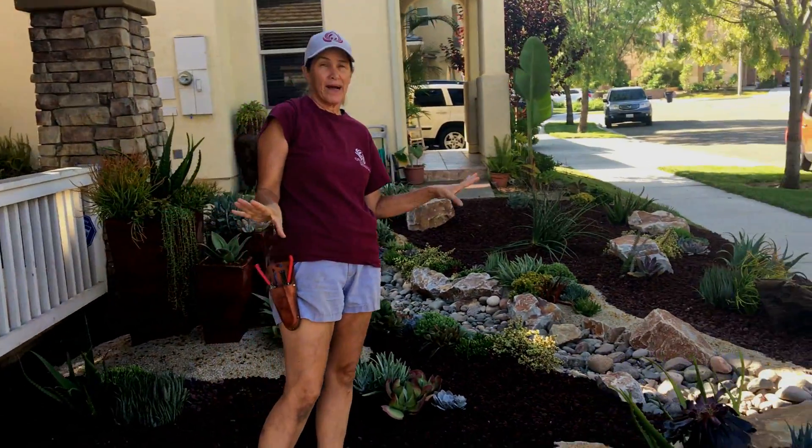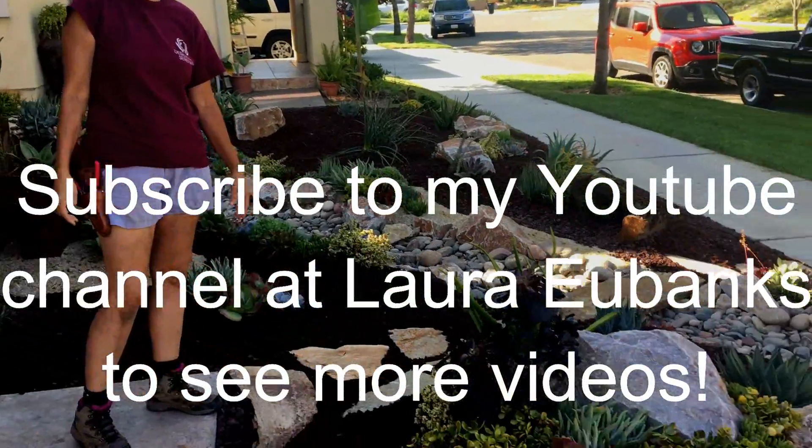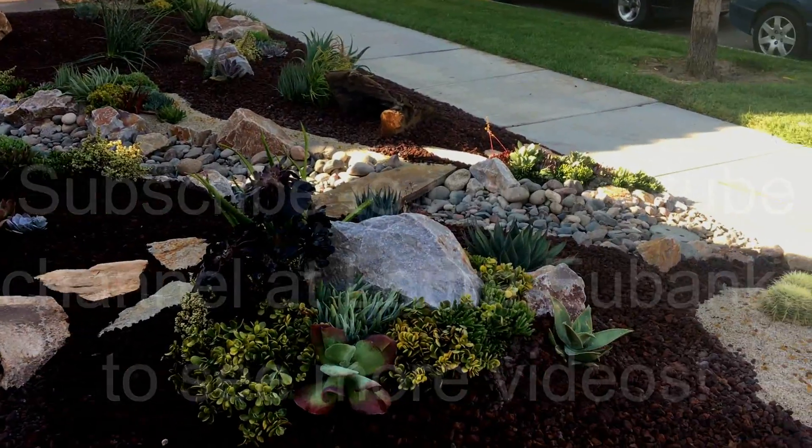This has been Lori Eubanks of Design for Serenity, reporting from the neighbors in Chula Vista, California, with day four of our succulent installation. See you next time!